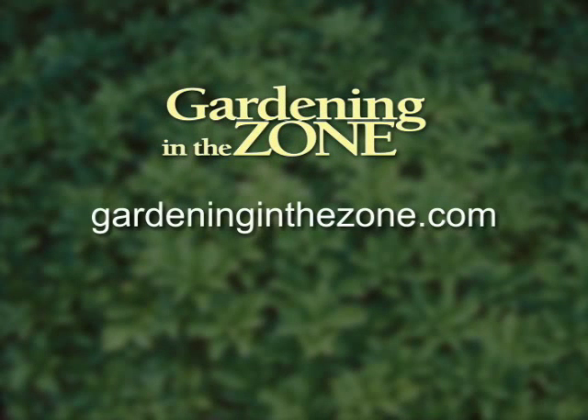Thanks for the tips. And if you would like more information on ground ivy, be sure to log on to gardeninginthezone.com. I'm Liz Gelman.